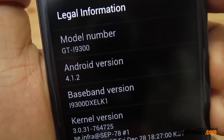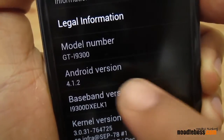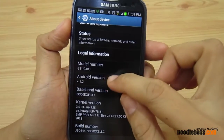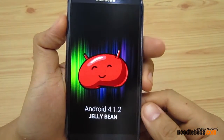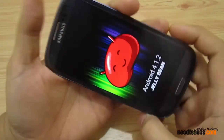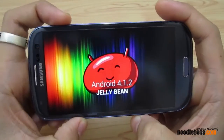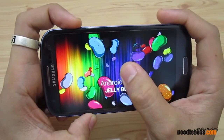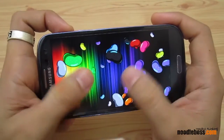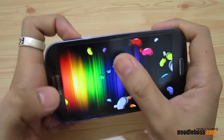That will make the S3 function somewhat like a Galaxy Note 2 — not exactly, because we don't have an S Pen, but we're getting some of the Note 2 features. There you go: Android 4.1.2 Jelly Bean running on a Samsung Galaxy S3 Philippine version. From here we're going to be creating videos showing what changes you get with this upgrade.